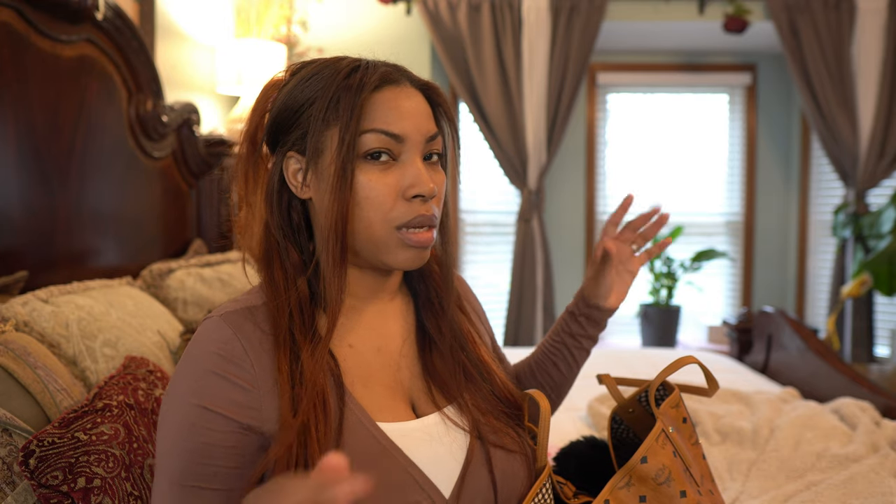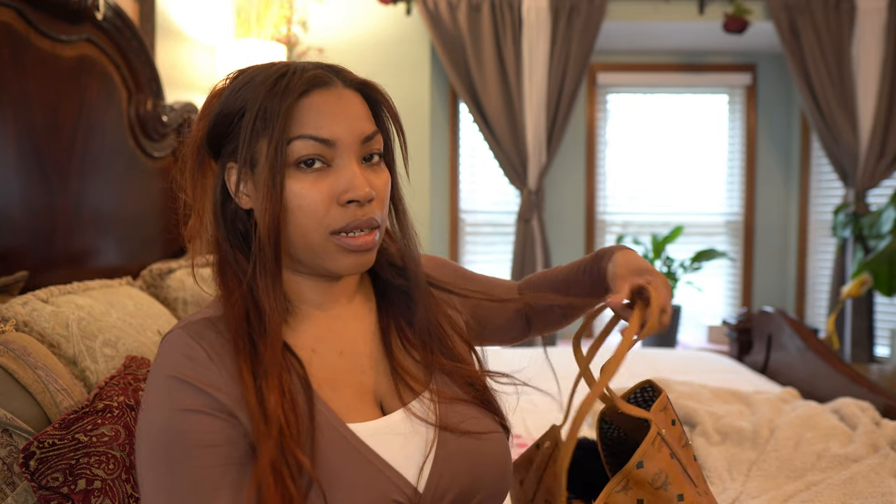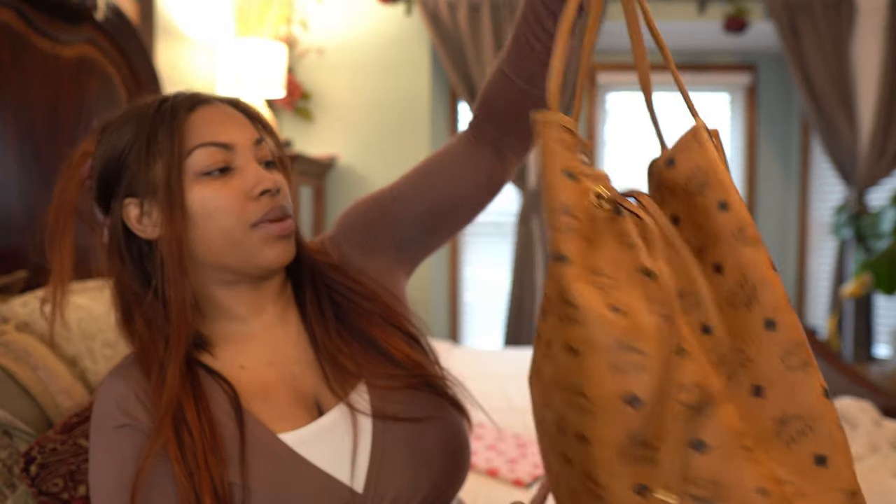This one is very big — it is bigger than the Neverfull GM. And I believe that if you got the medium of this bag it would probably be a little bit bigger than the LV Neverfull MM. So just keep that in mind — this bag is huge and it does get heavy.